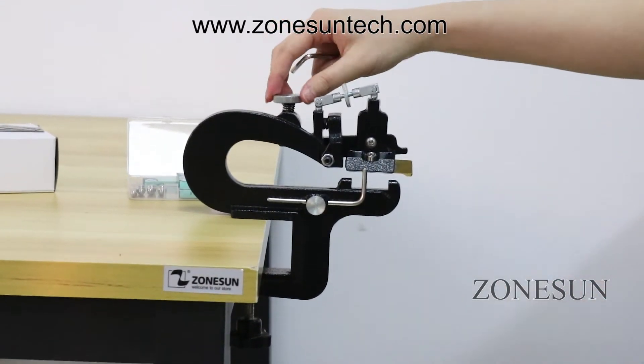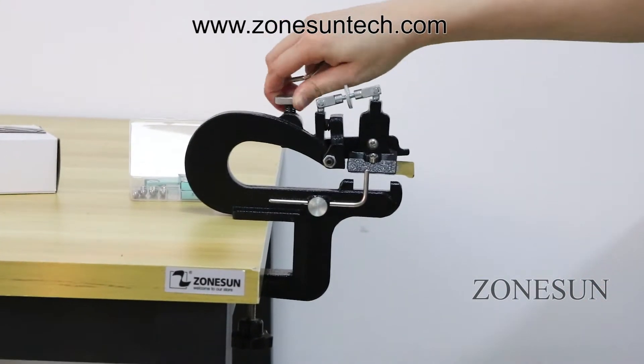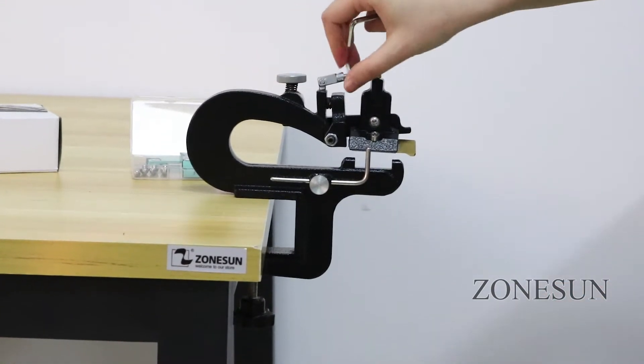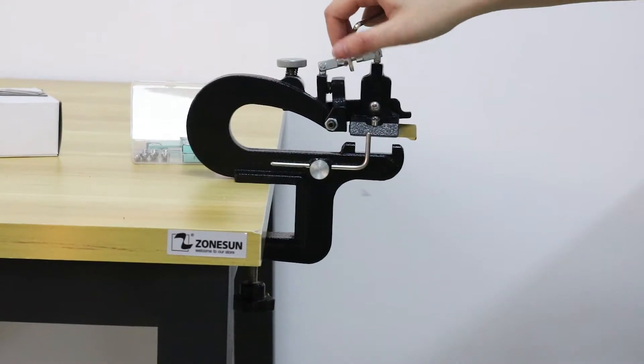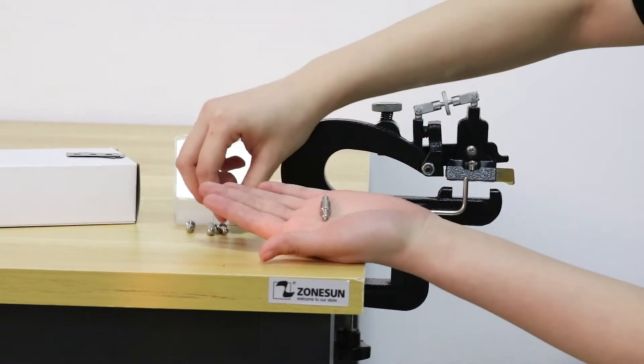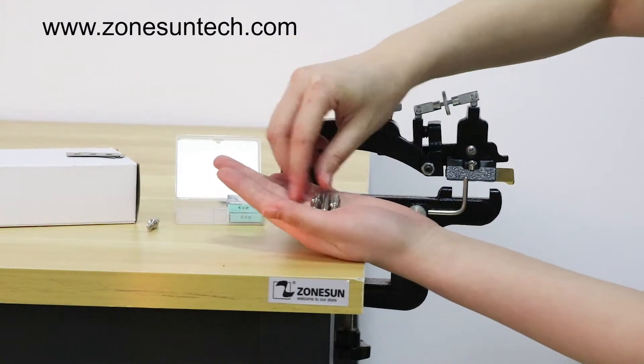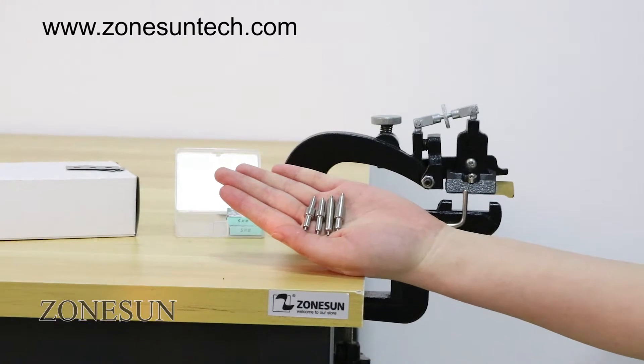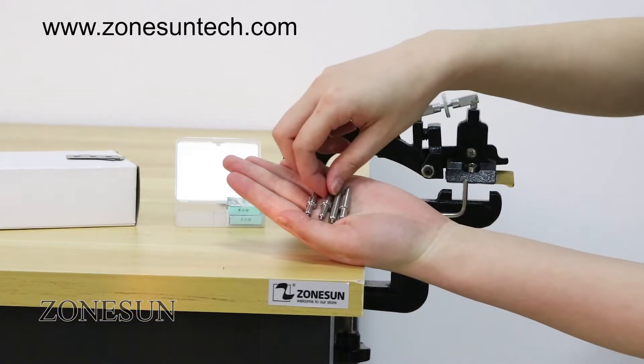Next, this knob can adjust its height, and this knob can adjust its angle. There are 4 round holders on this machine. If you want to peel the leather in one size, you can choose the small rounder.